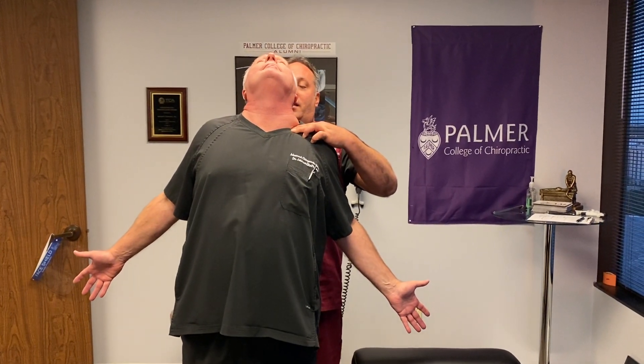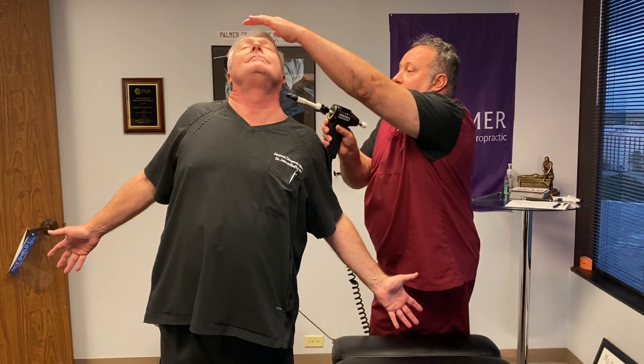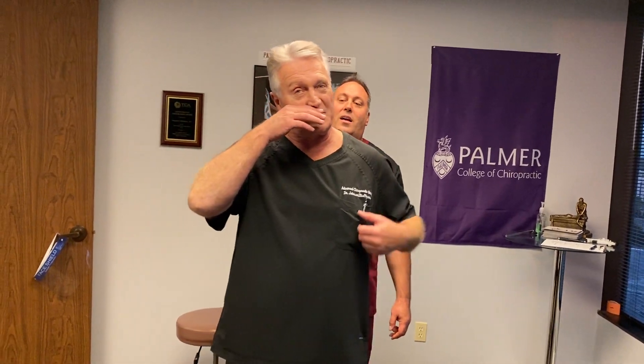Now we're going to do your homework — docs get homework too. We're going to bring it back and then inhale and we're going to bring that atlas right in the x-axis. X is across, Z is straight through. That should feel a little smoother. Zero restriction. That feels great. Straighter too. So now you're going to do your homework: 10-minute brisk walk.